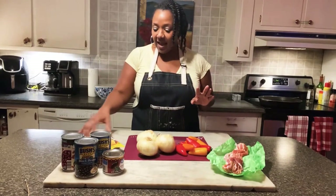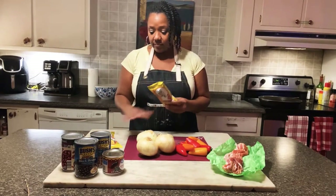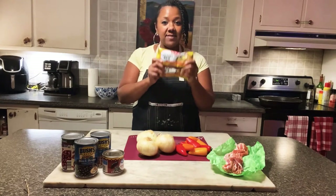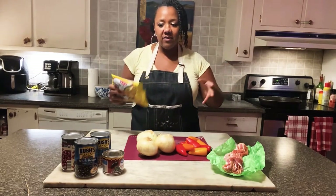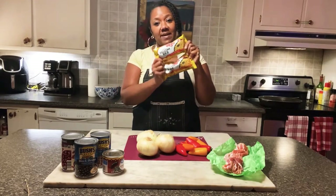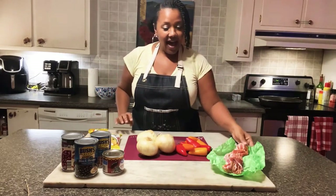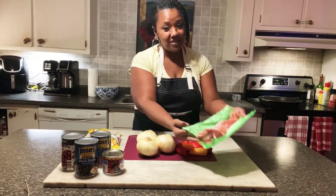What I like to use — I get the packages of yellow rice and they already have some seasoning in there. We'll add other seasoning, but the yellow rice in the packages makes it a whole lot easier. Plus it's good. I have bacon here that I'm going to be using.